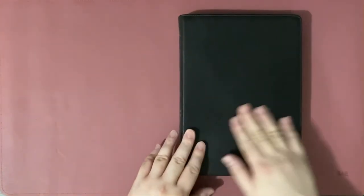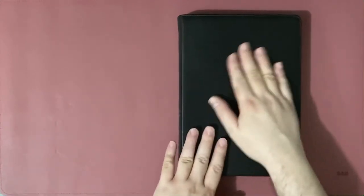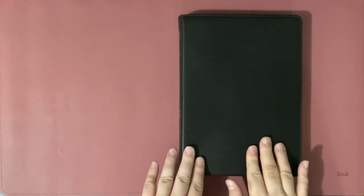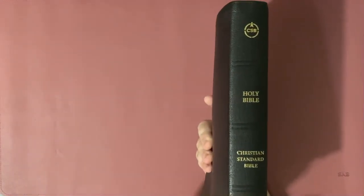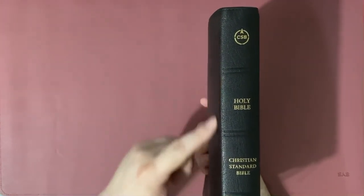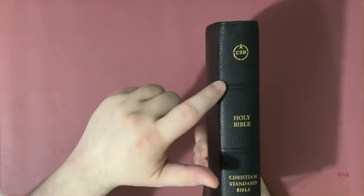Here we have the CSB Verse-by-Verse Wide Margin Reference Bible. This one is a black goatskin Bible with perimeter stitching. It measures a little over 9½ inches by 7 inches. If you look at the spine, it says CSB, Holy Bible, Christian Standard Bible, and the simple Holman logo. It has three spine indications similar to Allen Bibles — not raised spine hubs, but tooled spine indications.